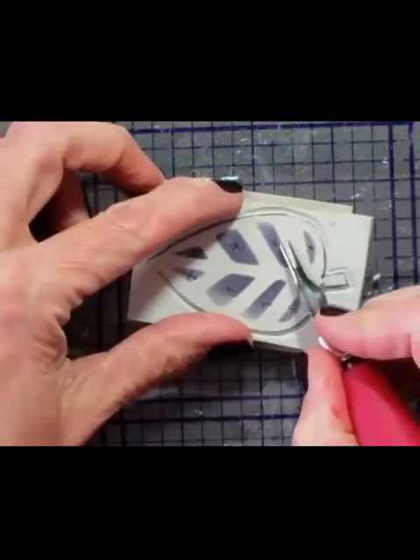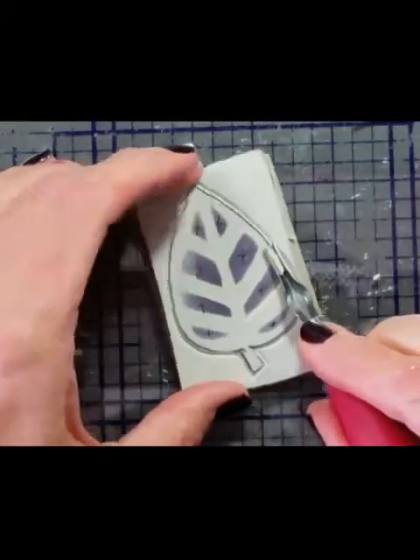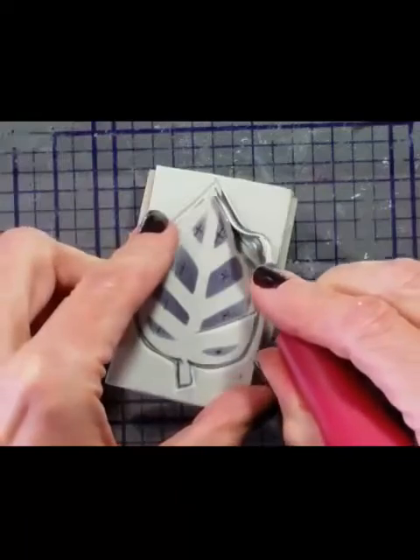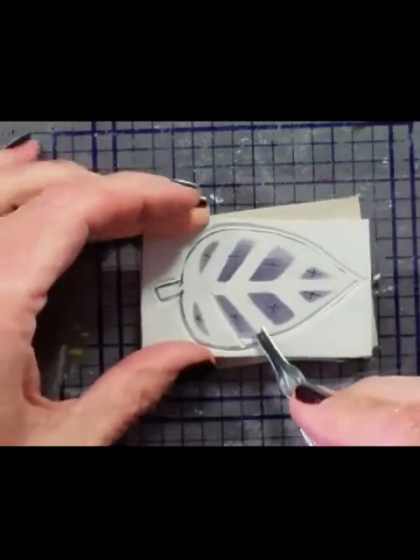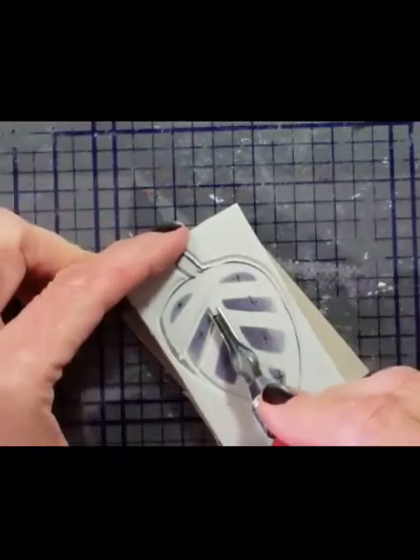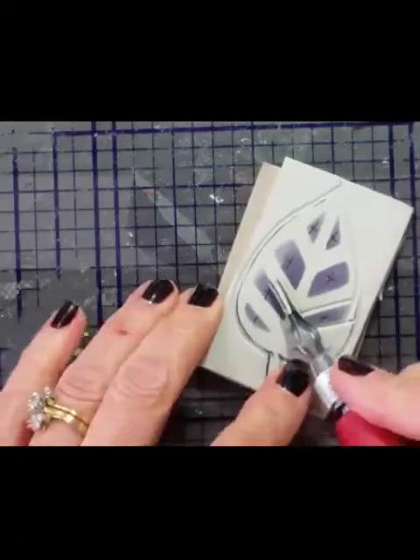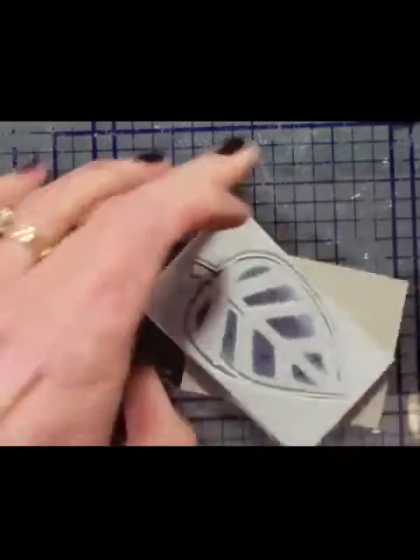You can see that I'm turning the material, not the blade, and that really is the proper way to cut — even with scissors and paper. When you cut with scissors and paper, you really should be turning your paper, not your scissors. Then you get a much more even cut — not sure if you knew that.